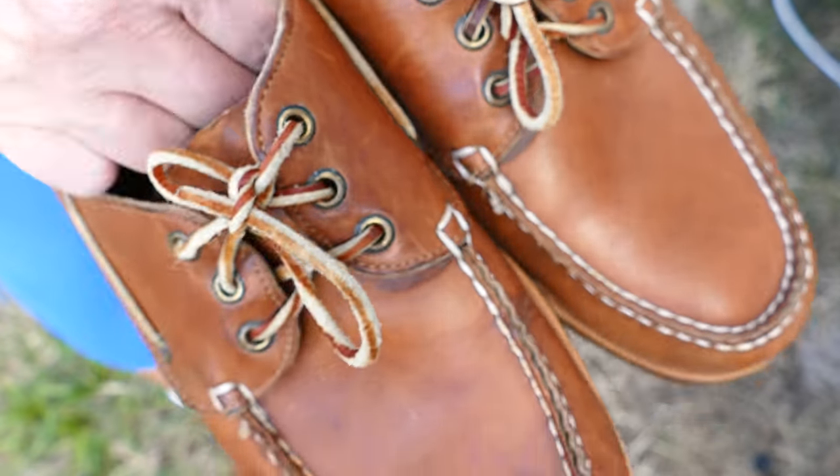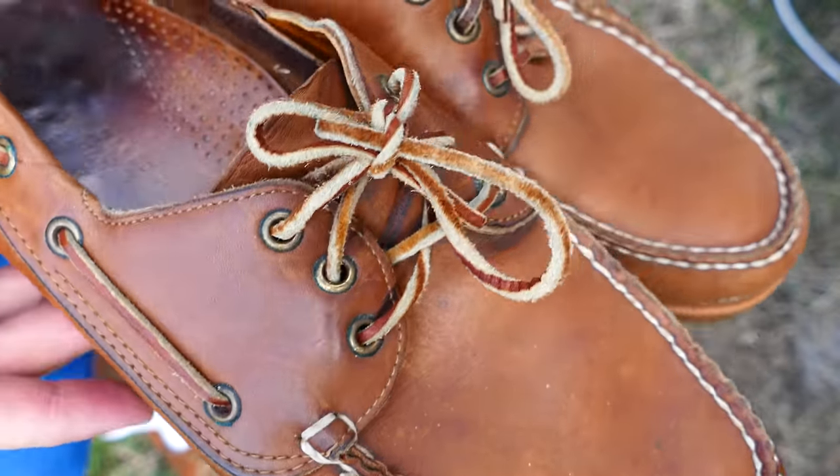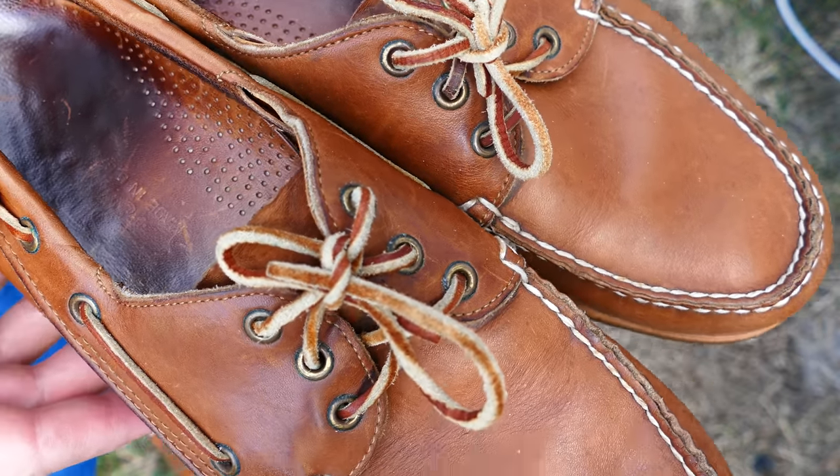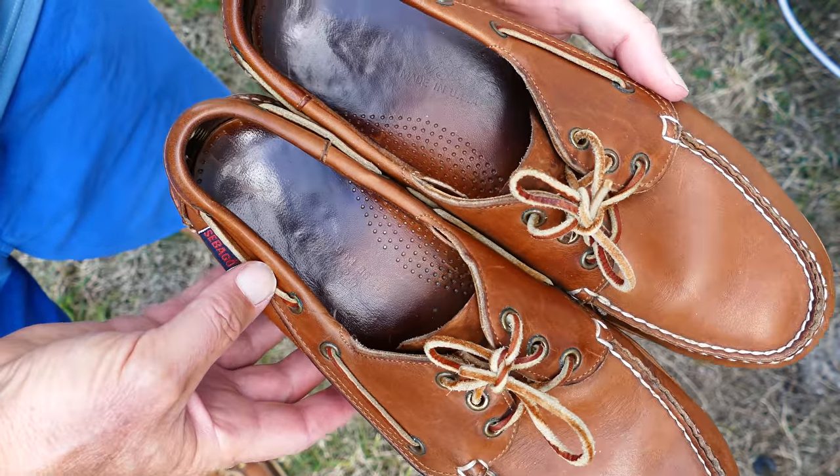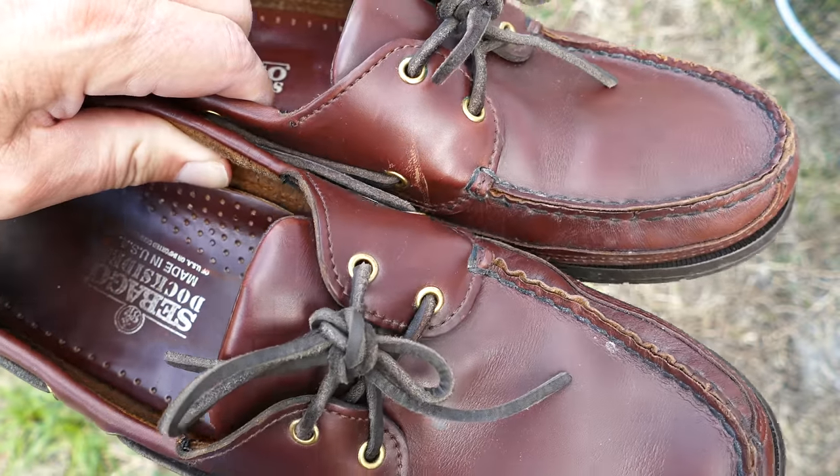These are made in the U.S. And at the end you're going to see, after I treated them with some leather treatment — that Picard leather treatment. I've done some reviews on that, and I've used it on several of these shoes.